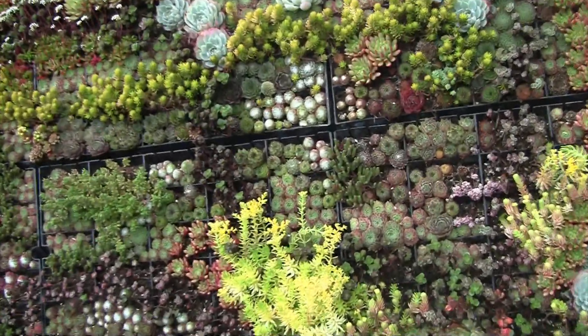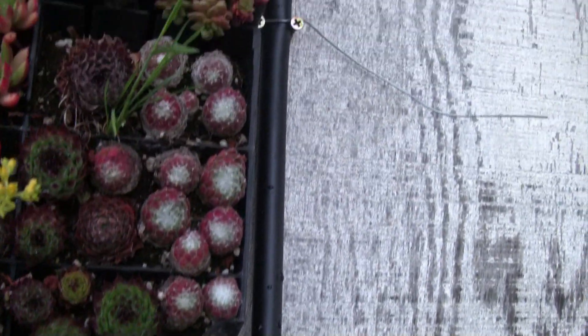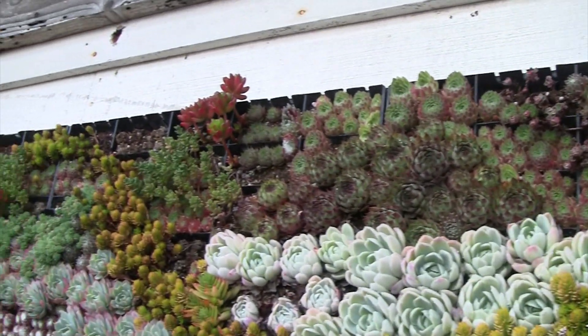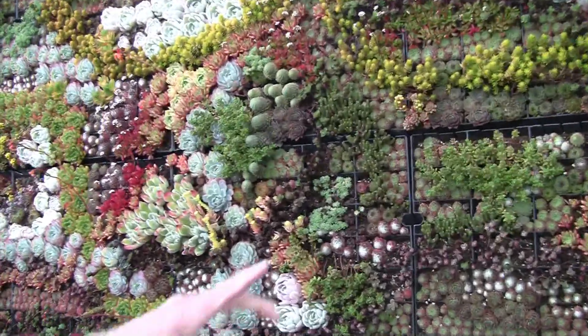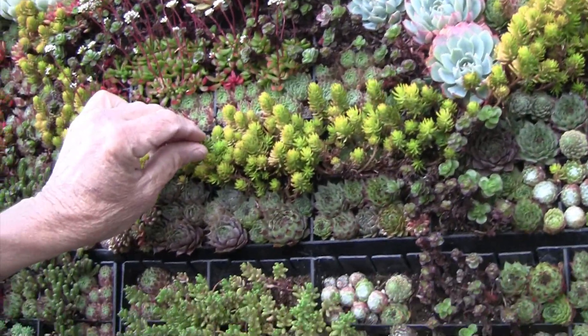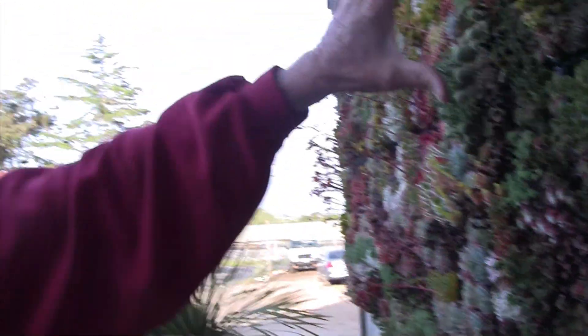This is a mural that we planted about nine months ago. It's mounted on a wall with a drip system at the top — when we water it, we hook a hose up, turn it on for about 40 minutes, and it waters through two rows of panels. There are 12 panels total and I expect it will be up for a couple of years before replanting. I use a lot of rosettes: Sempervivum, Echeveria secunda, Echeveria elegans, and various sedums like Angelina and Sedum hispanicum — about 40 varieties just in this one garden.